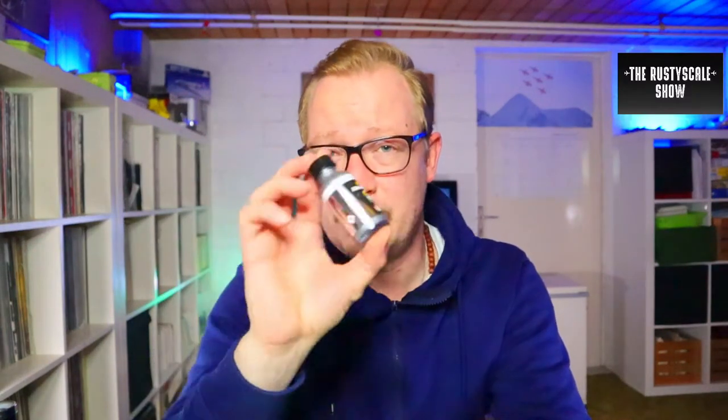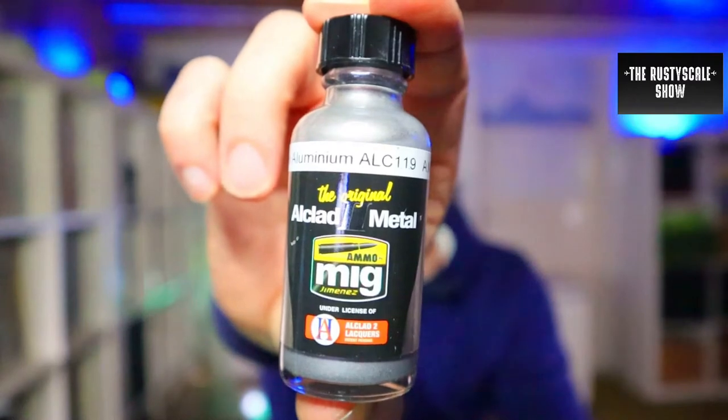Did I make it and submit my finished build within the deadline? Did I achieve that mirror finish? And what about the prizes? We'll find out in the video, and I'll also tell you a little something about the varnish you should use to provide that super gloss you just created. The paints I was using were these little babies — the Alclad 2 metal paints distributed by Ammo MIG.